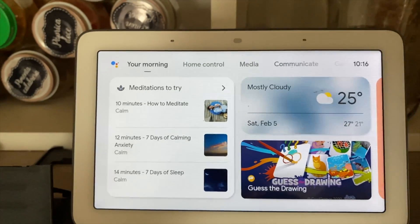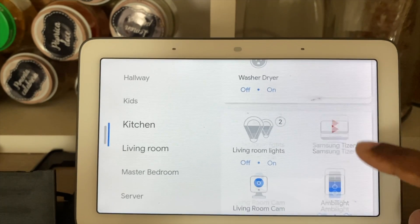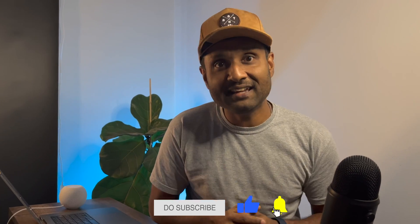You don't need any developer qualifications. The result of all this awesome work is that accessories previously limited to Alexa or Google Assistant can now be controlled through Apple Home and Siri. So if you are ready, let's go through the HomeBridge plugins.